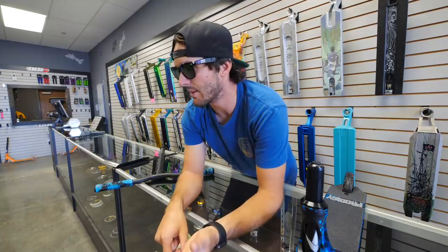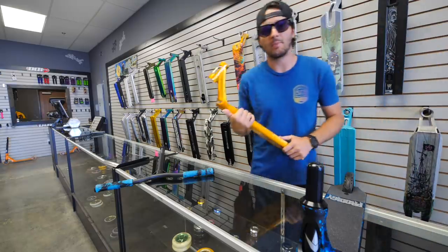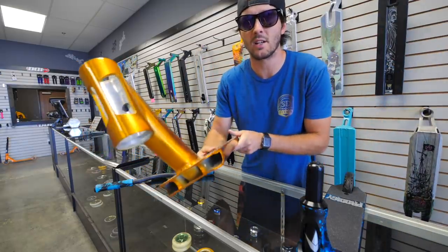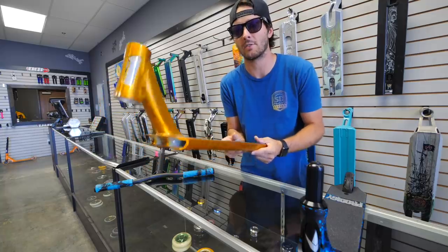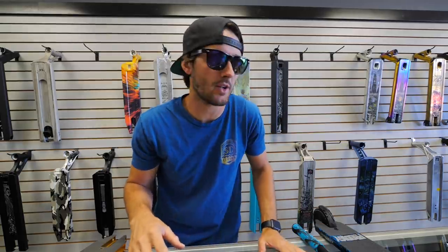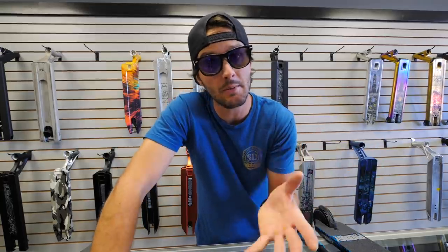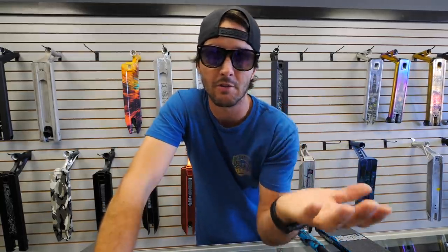I wish I had one of the old Prodigies here to compare side by side. It's not a Prodigy, but it's a KOS and it's close enough — the head tube is pretty close to the last one, so we'll use this as a reference. A lot of you guys have probably seen photos online showing the new Prodigy and its specs, but there aren't many videos of it yet. They are available in stores right now, though not every store has received their shipment.